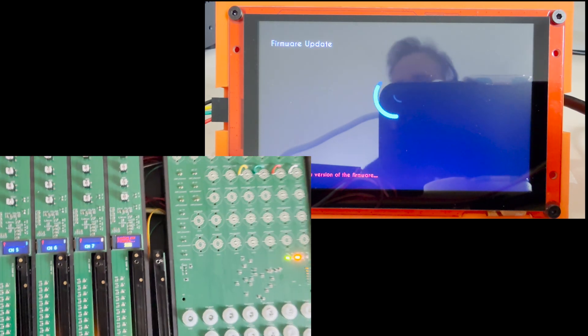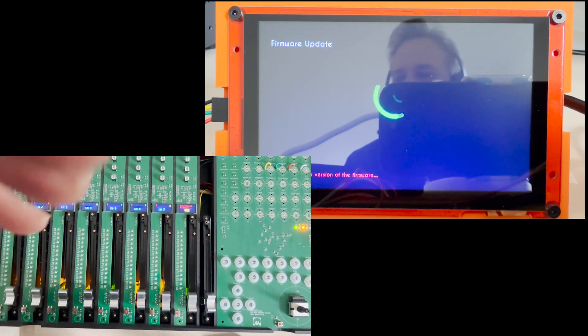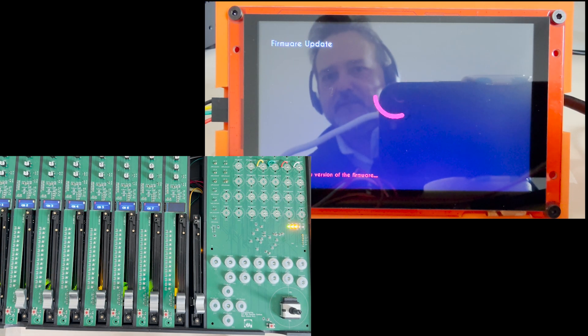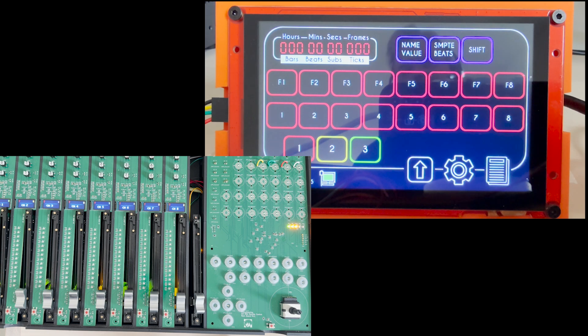The update of the last channel — the eighth channel — has started now. As soon as the update is complete, the main board will notify this on screen and require us to complete the process. It's rebooting the channel now — and there we go: 'Installation of the firmware successfully completed.' I close the dialog, it makes a new check, and you can see the newer version has been installed and there is no longer a gap between the installed and the online version.